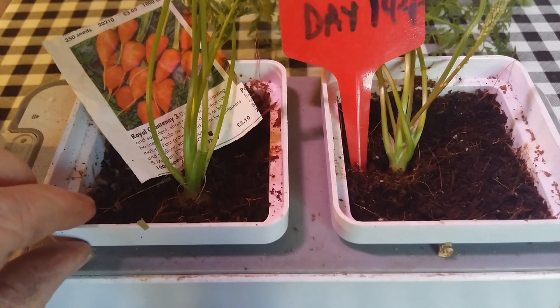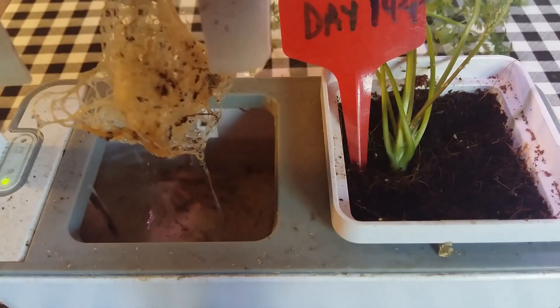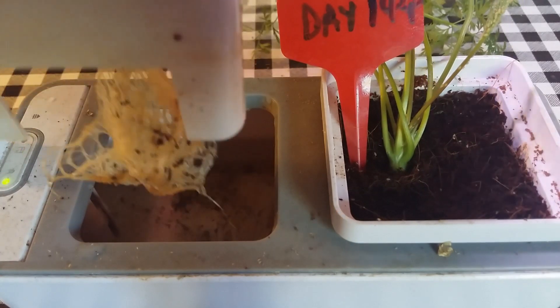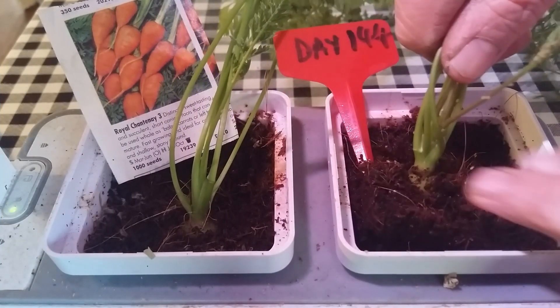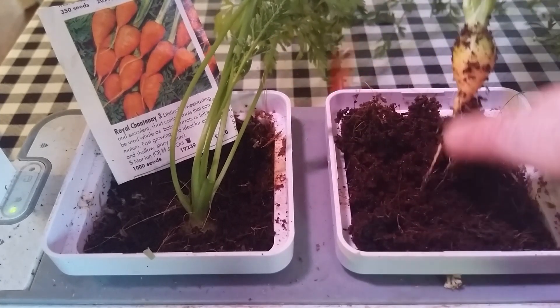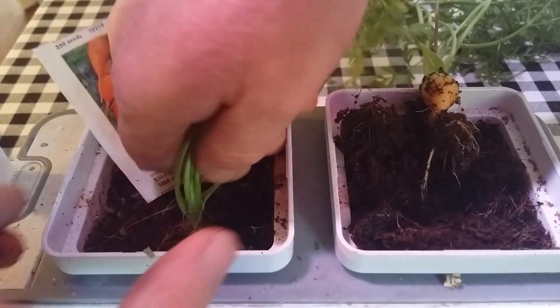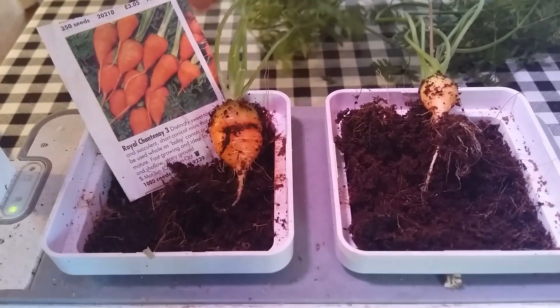Before the moment of truth I just want to show you just some of the root system that's developed — really strong root system there. And now the moment of truth: can we grow hydroponic carrots? There's a little tiddler there. Wait long enough for that one. And there we go, the fruits of my labour. So I've grown some hydroponic carrots which could double up as earrings possibly.